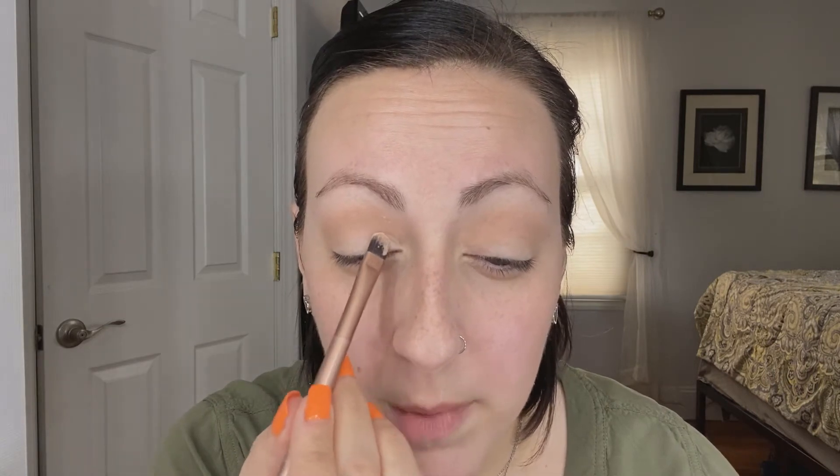I'm going to use a Makeup Geek color — this is Shimma Shimma — and I'm going to use a flat shader brush. This came from the Urban Decay Naked 2 palette. I'm going to start packing this color on right on the inner lid and work my way out. You want to start low, just pack it on. I'm doing a padding motion as opposed to a swiping motion and I'm slowly building on the lid area all the way up to that crease.